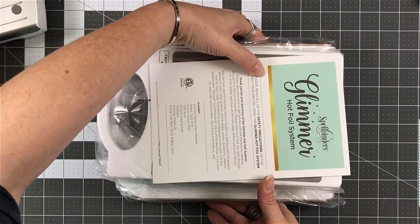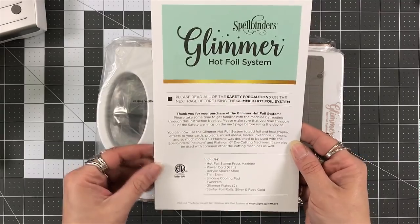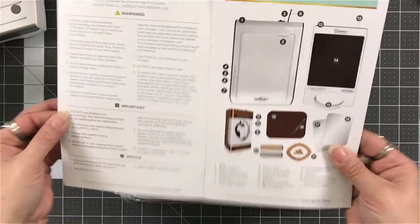It is packaged very nicely. It's packaged very secure. That box is extremely sturdy. So great packaging.